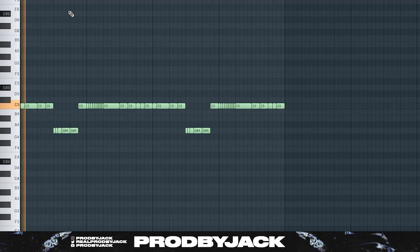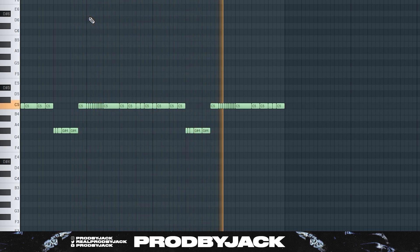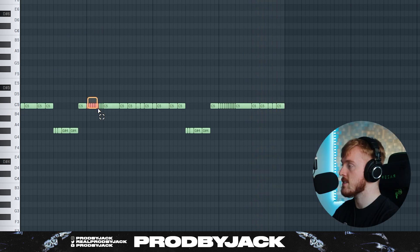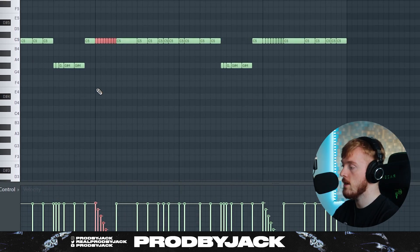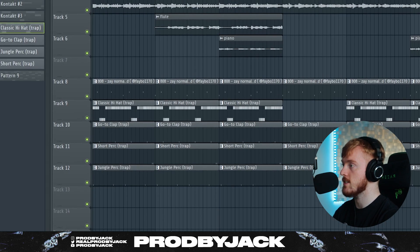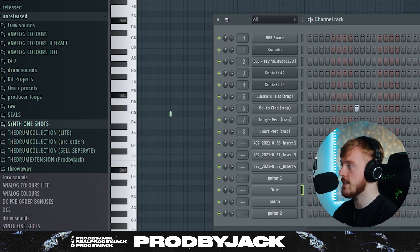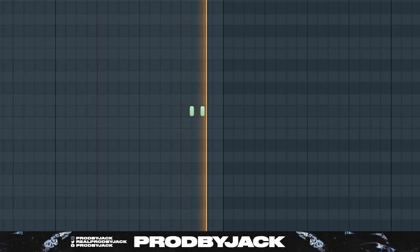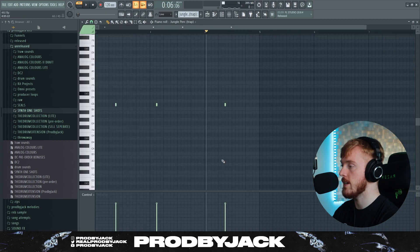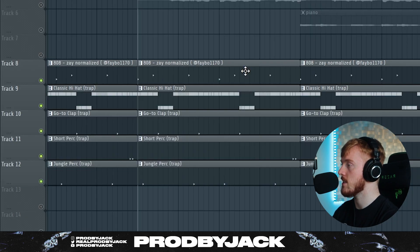The hi-hats sound like this — bouncy. For the roll, just kind of go down like that with the velocities. Really, really nice trick to get that Weezy kind of sound. Standard clap, and we've got a little roll here — a little perk roll at the end of the bar, a jungle perk. And all the drums together, including the 808, sound like this.